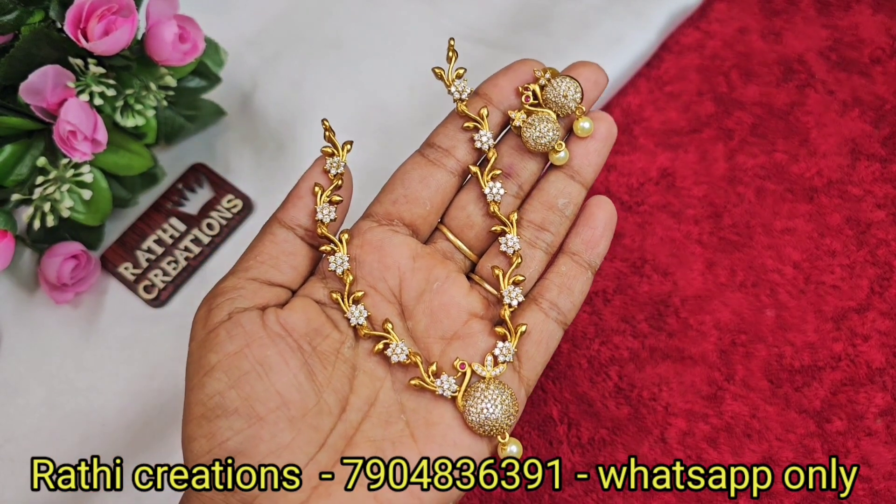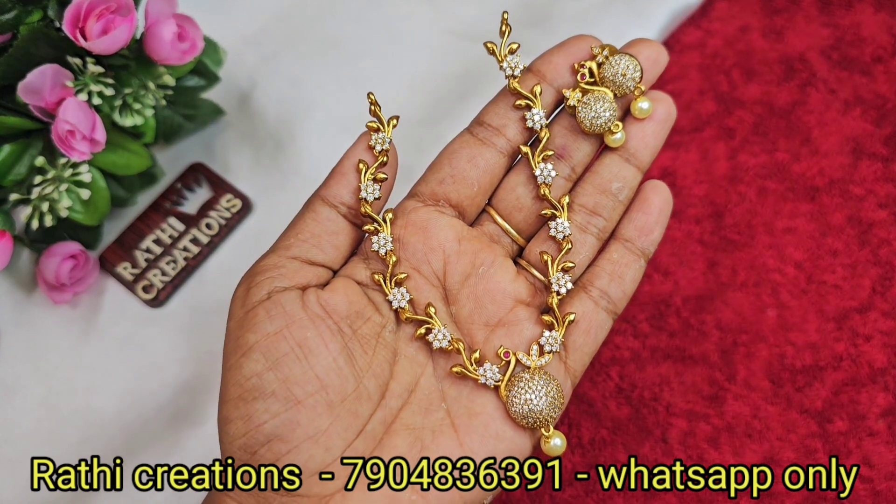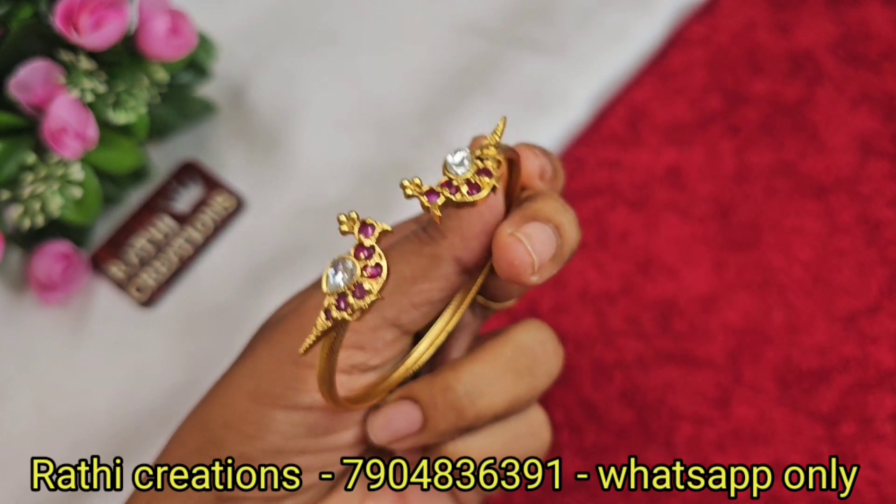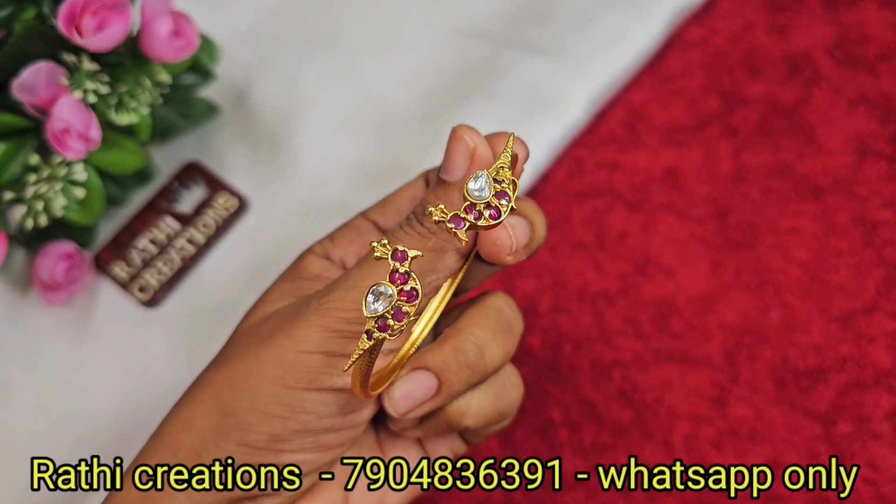If you want to see more collections in the video, go back to the video. Next, there is a bangle available — it is priced at 499, available in the next one.